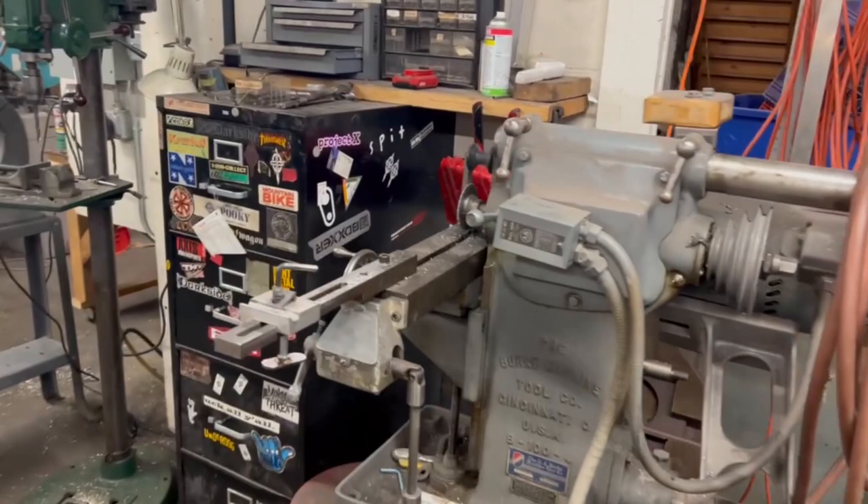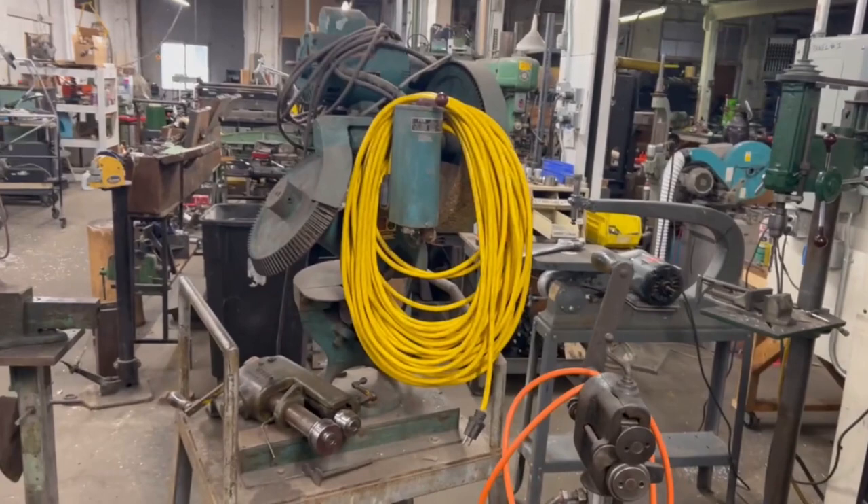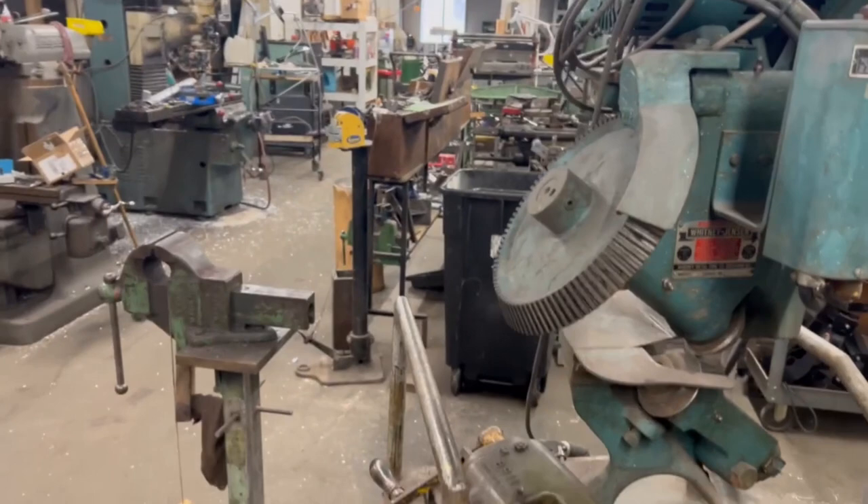This big thing right here is a throatless rotary shear. This machine is like a giant electric can opener — you can run sheet metal through it. You can put a whole sheet of sheet metal in this thing and just cut a circle out of the middle of it if you want, or any other shape for that matter.